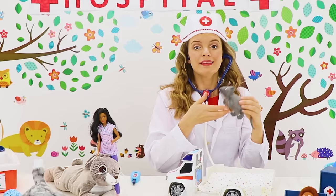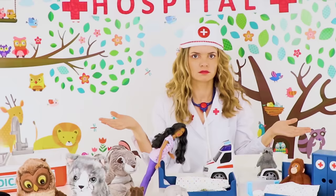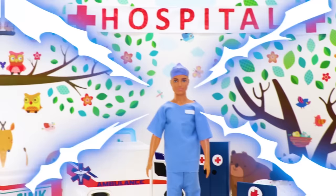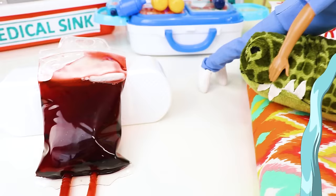Deep breath, please! One more! Thank you, Mr. Rat. I will need to put you on medication and fluids right away! I have a bed ready for him! And I'll get the medication and — what is this noise? Code Blue! Code Blue! Dr. Liv, they need you in the emergency room! Tell them I'm coming! Let's go!